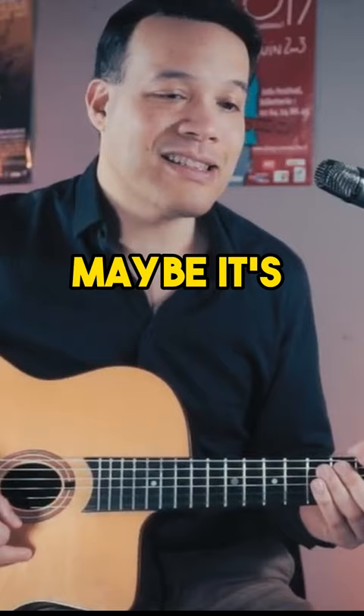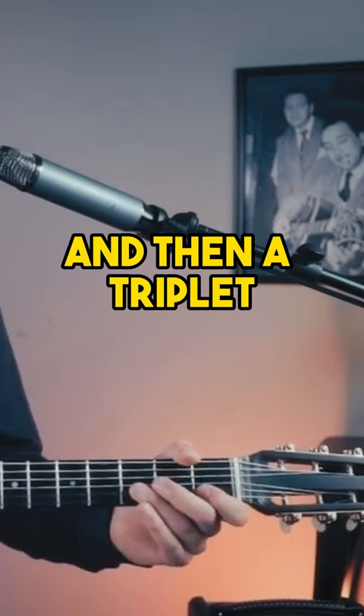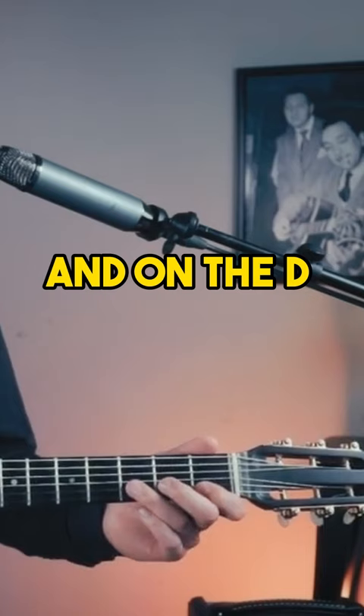This is a famous phrase — maybe it's the iconic phrase of this waltz. So four sixteenths, and then a triplet. You get an accent on the F on the downstroke, and on the D on the downstroke.